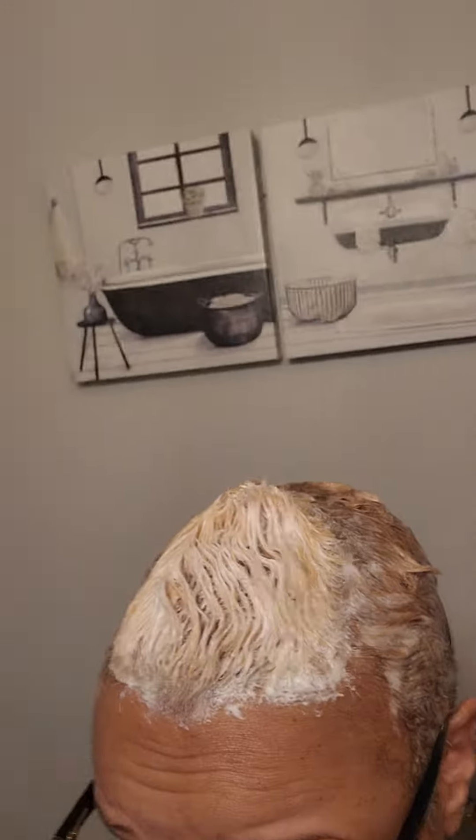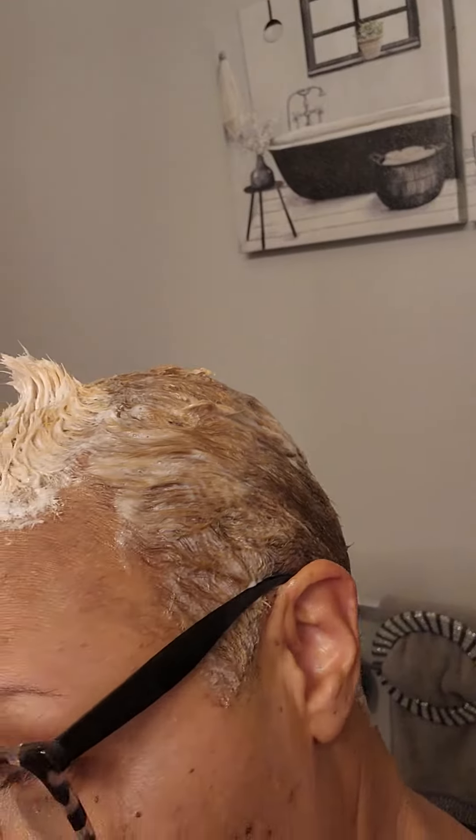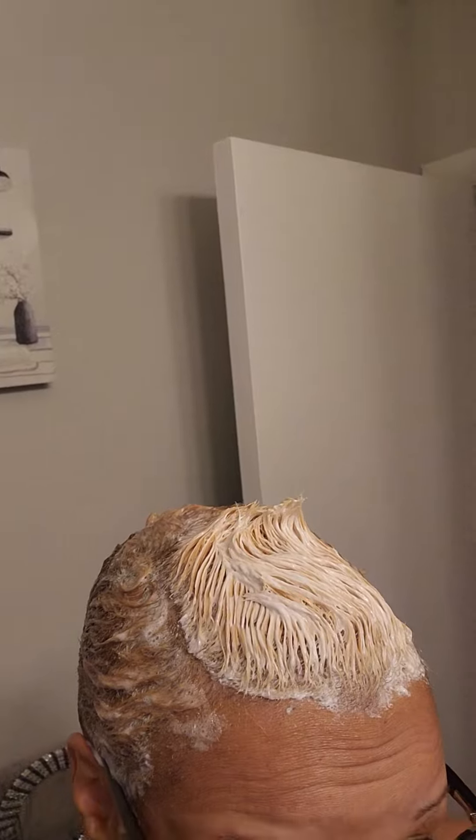Here's the top — I'm gonna rinse it out in a minute because I don't want it to damage my hair. I just want a little bit of pop of color. I'd be scared to leave it on the full time, but it's popping. It did come out a little lighter.